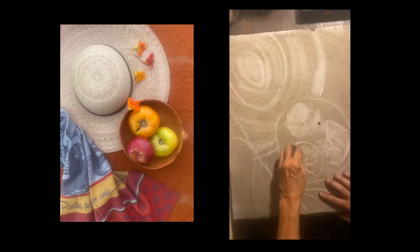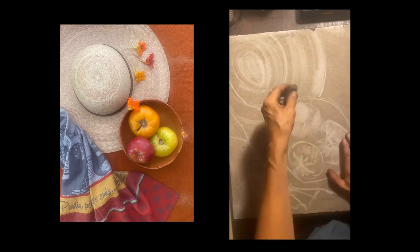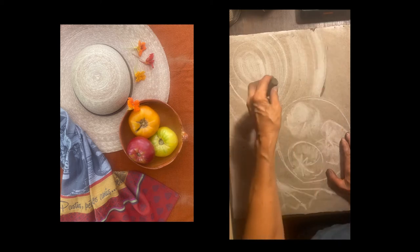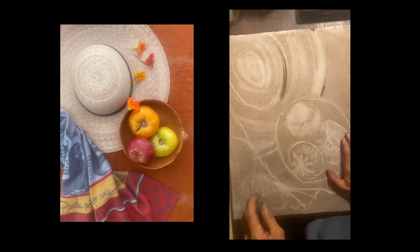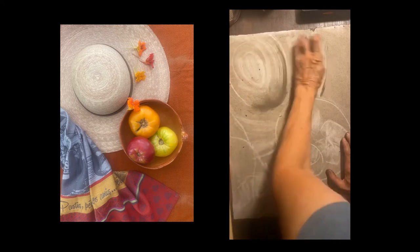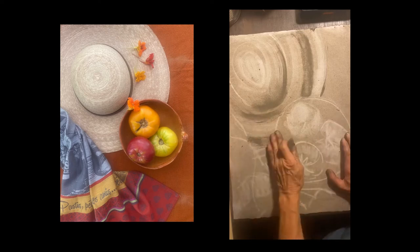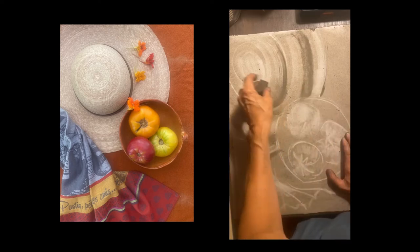These were really juicy heirloom tomatoes, so I'm looking a little bit now at where the lights are in them. There's a little dishcloth on the side, so I'm looking at the pattern, the stripes. Now I'm going to start in with the same graphite that I rubbed the paper with, to start to add in some of the darks.